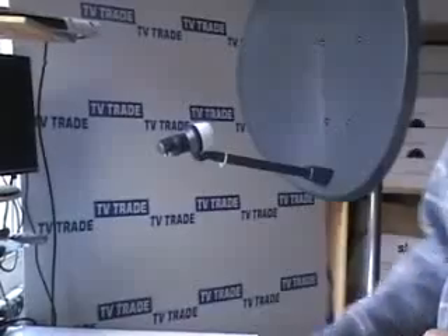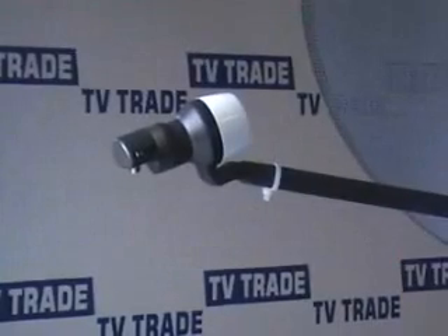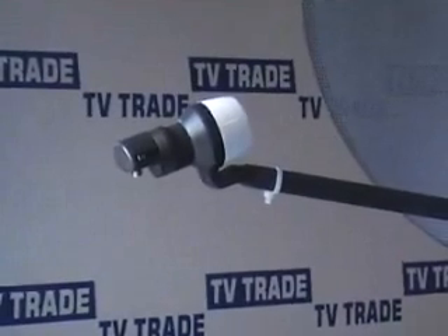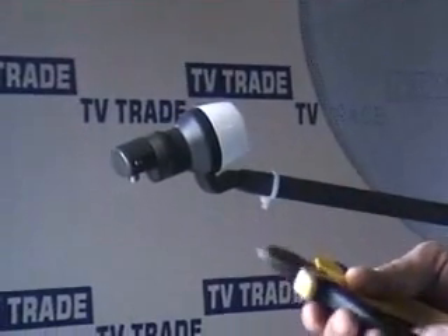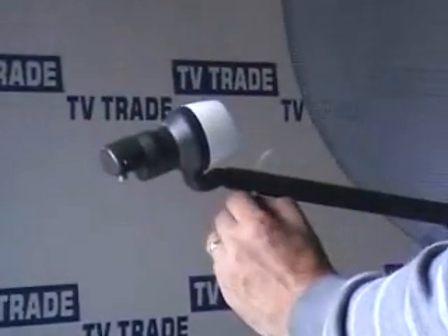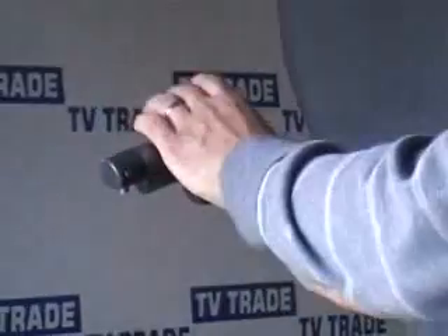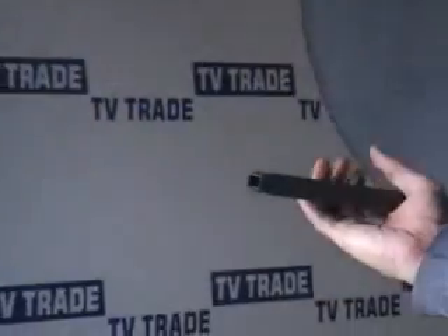The LNB is held in place either with a plastic bone, or normally a better way of attaching it is with a tie wrap. The only tool I need for this operation is a single tie wrap or a set of snips. I snip the tie wrap, pull it down, hold the dish to keep it steady, and pull out the LNB.